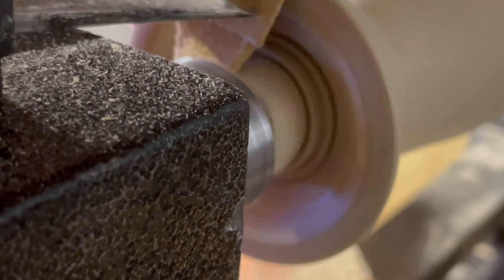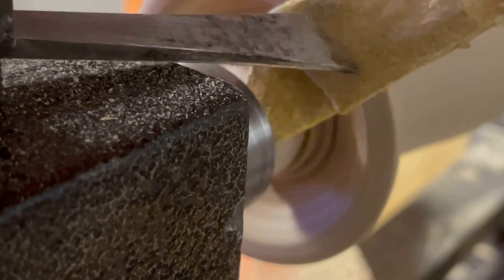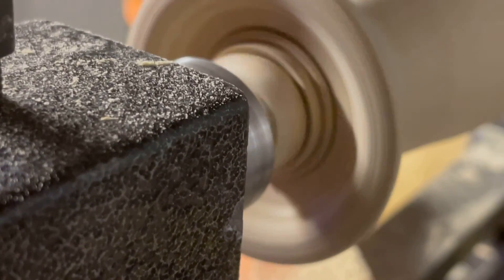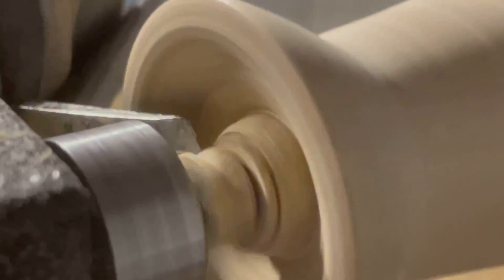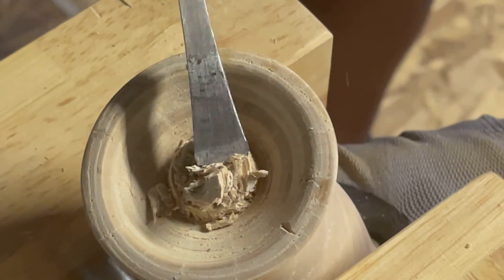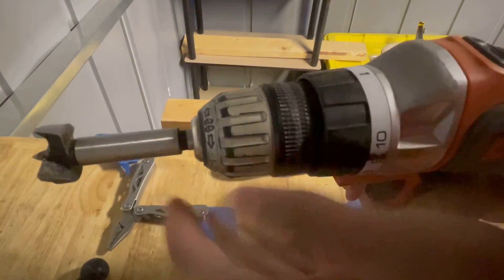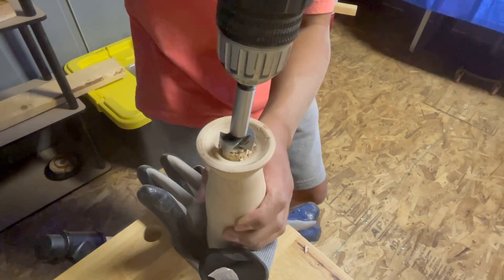There's this cool trick I came up with where you can hold a piece of sandpaper with a chisel — that way you don't get your finger in a dangerous spot. Now it was time to drill the hole. I used a one-inch Forstner bit for this.